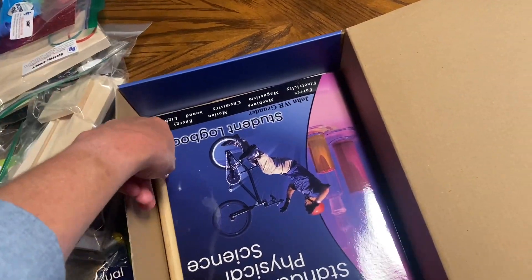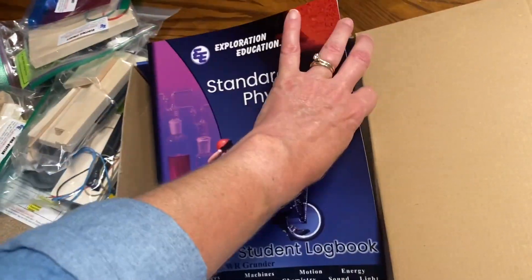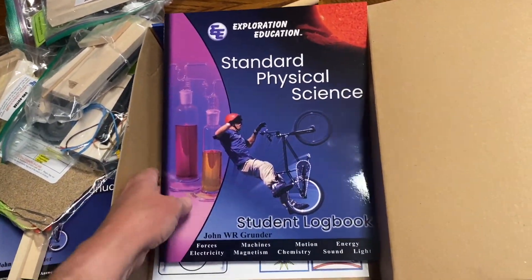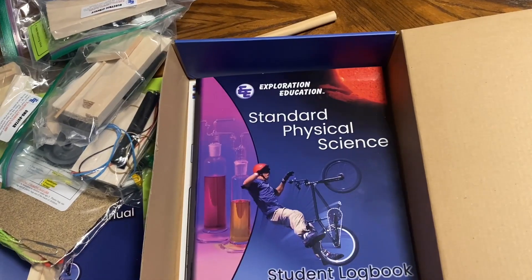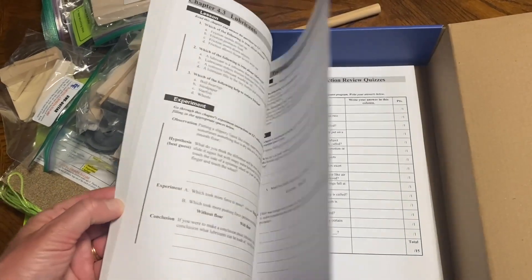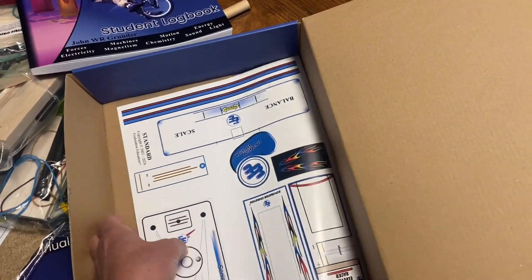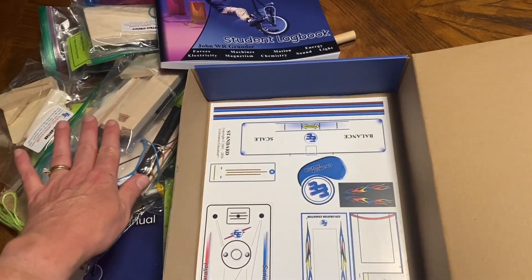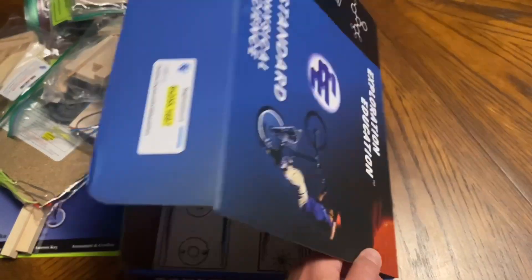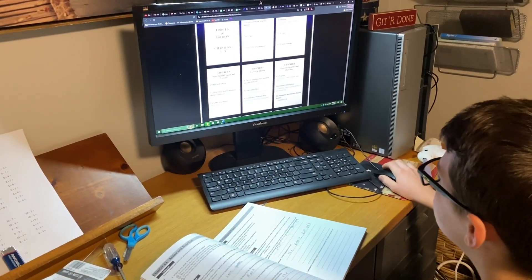This is a solar fan, so that should be good. This is the standard physical science student log book, and that's another thing — it teaches you how to keep a log book. Let me give you a little breeze through that. And I think this might be some stickers that go on what you're building, so I just wanted to give you a little peek at that.